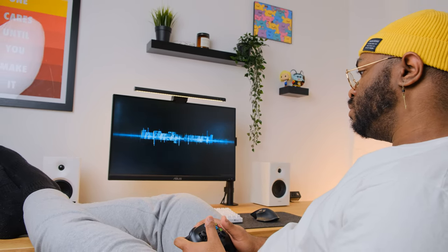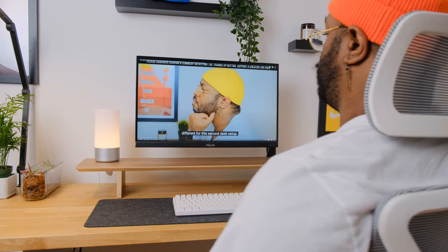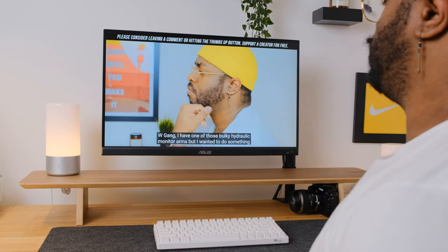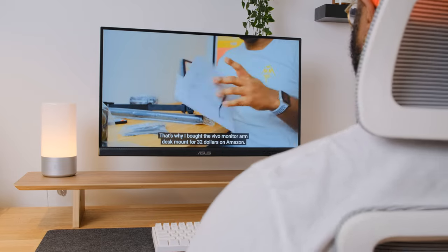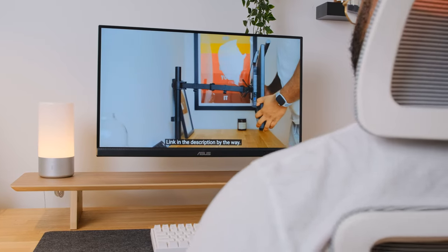If you've decided to purchase this monitor or found another one for your creative needs, your next step is mounting it with an affordable monitor arm. Check out the video I made with the monitor arm I purchased and continue to use in my creative and work-from-home desk setup.